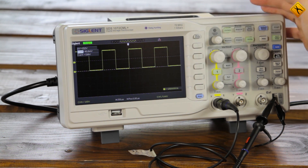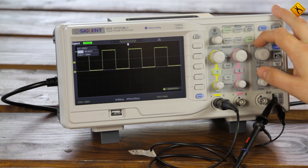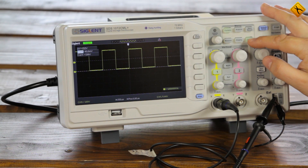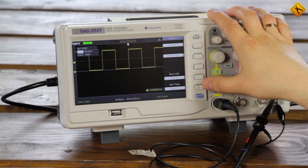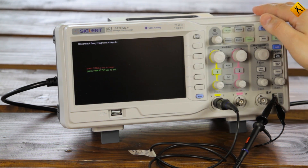So, even if you have a different model, this video will still be useful. Usually, the calibration option is located in the utility menu. Let's go into this menu and find the Auto Calibration section. Here it is. Choose this option and enter the calibration mode.